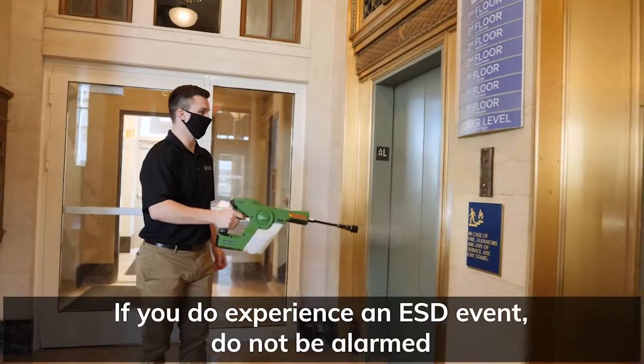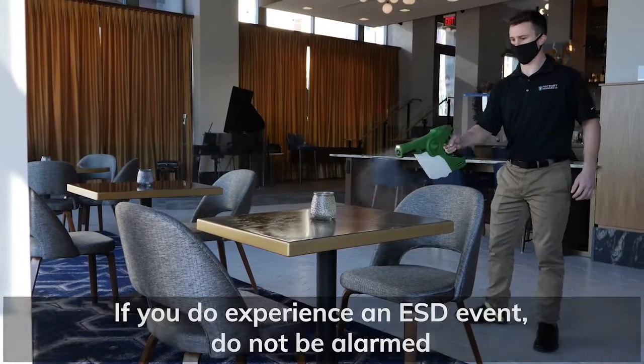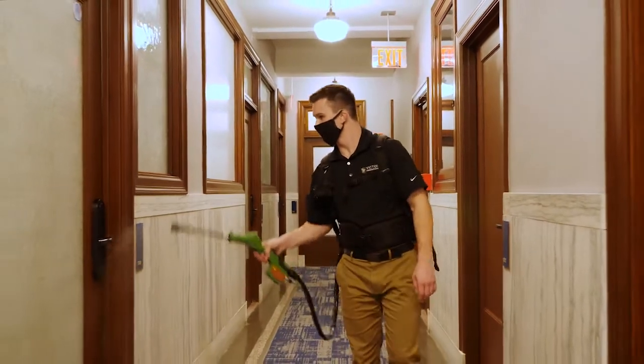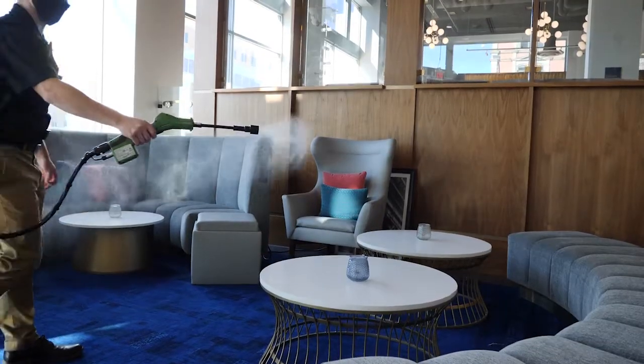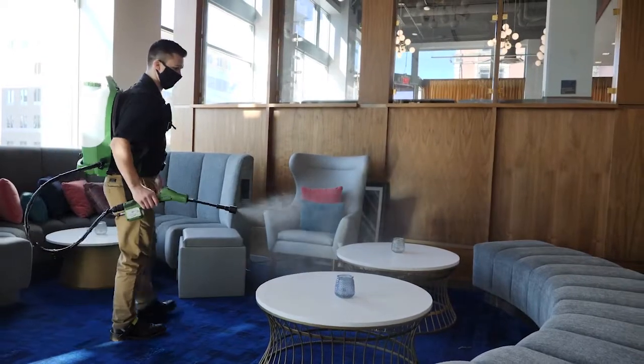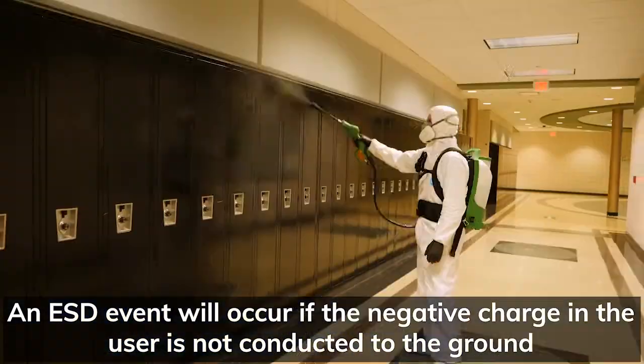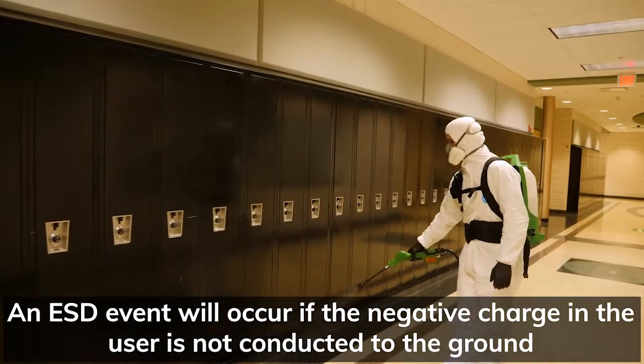If you do experience an ESD event, do not be alarmed. This is not an electrical shock that is dangerous. It is similar in magnitude and nature to when you touch a doorknob after dragging your feet across carpet. An ESD event will occur if the negative charge in the user is not conducted to the ground.